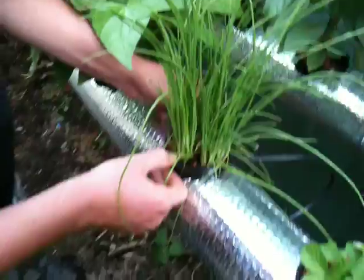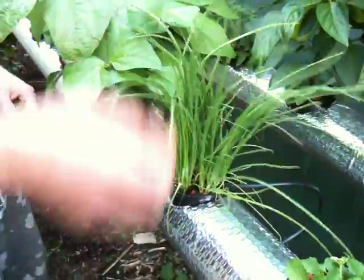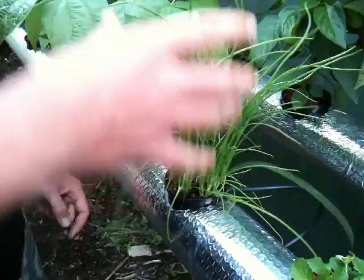These spring onions down the bottom here — a couple of weeks old — and they're going great. We plant them a lot closer together. Put four Rockwell cubes in the 100mm pot that we've got there, and they're just going crazy. They're such a good crop. I put them with everything. I love it.